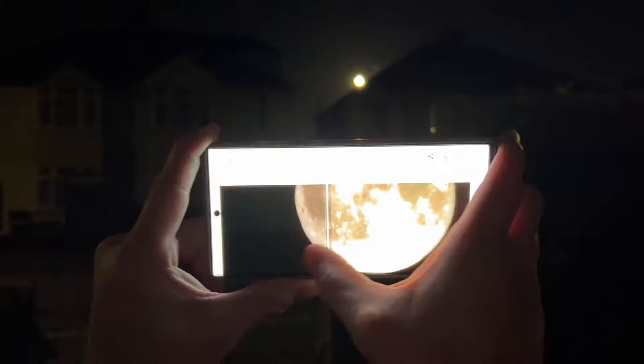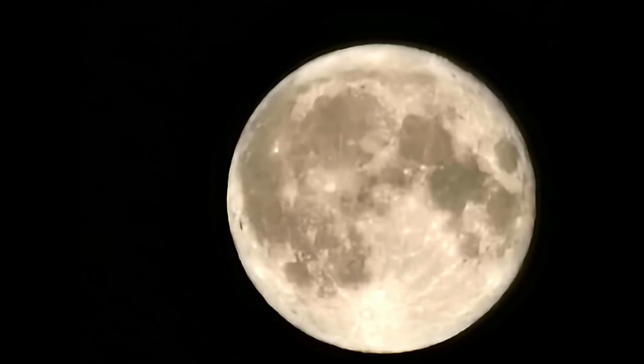And there we go. Just download that and check that out — that is handheld.